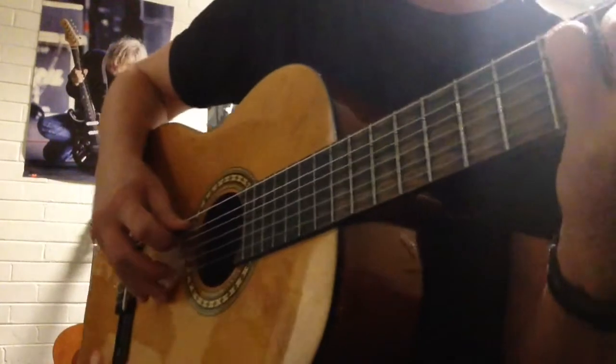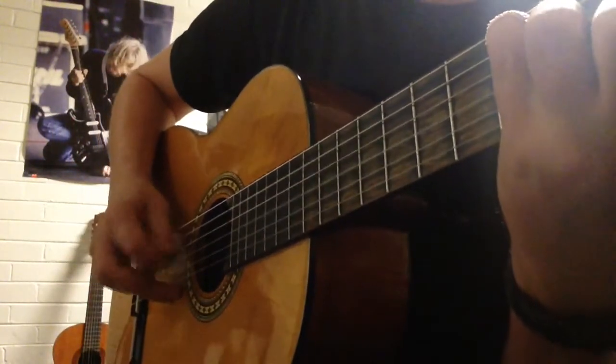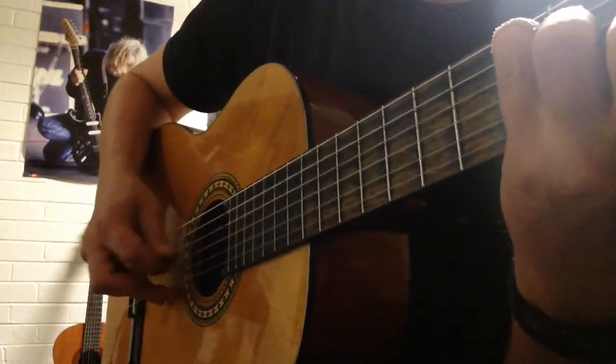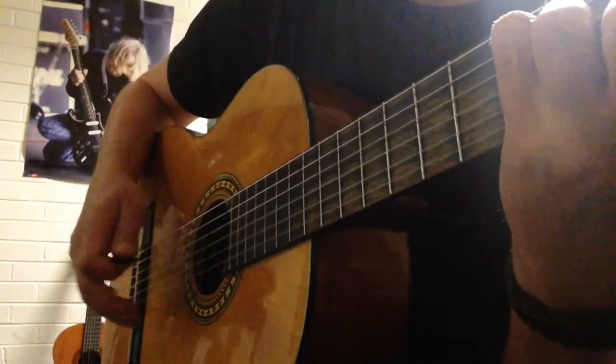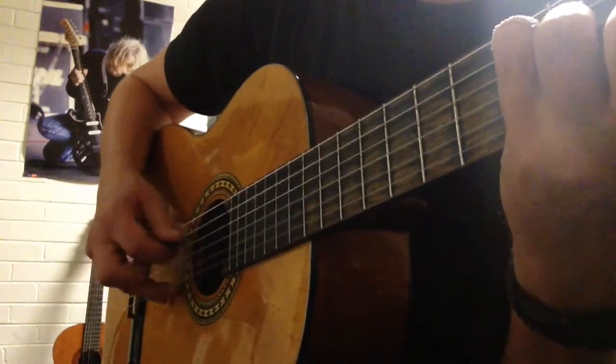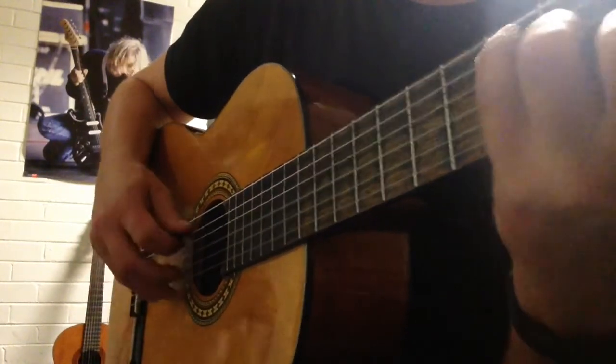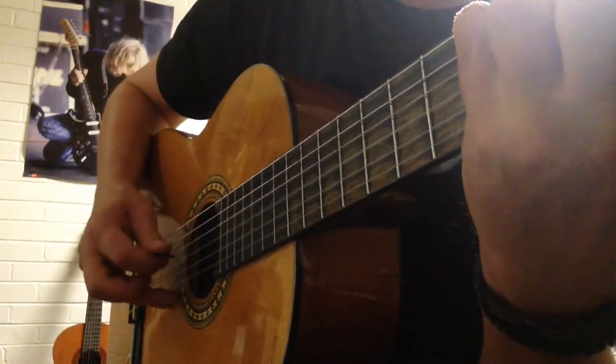There are a couple more notes in it. I'll do it a couple more times: four, three, four — then I'm going to add the next couple. Both: four, three, four, two, three — just two, three at the end. Both: four, three, four, two, three.